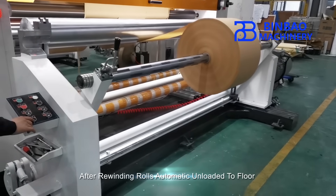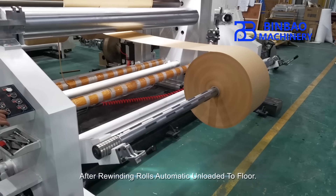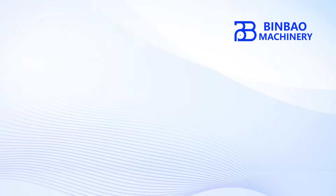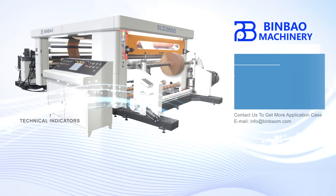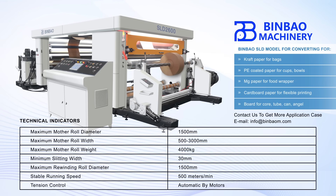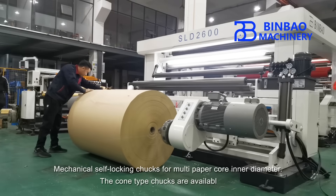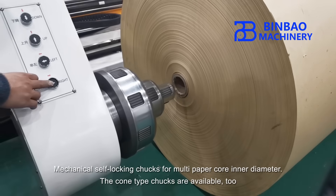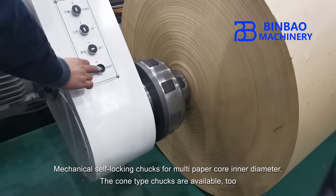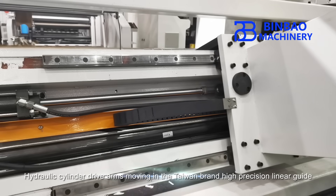After rewinding, rolls are automatically unloaded via floor slip mode.